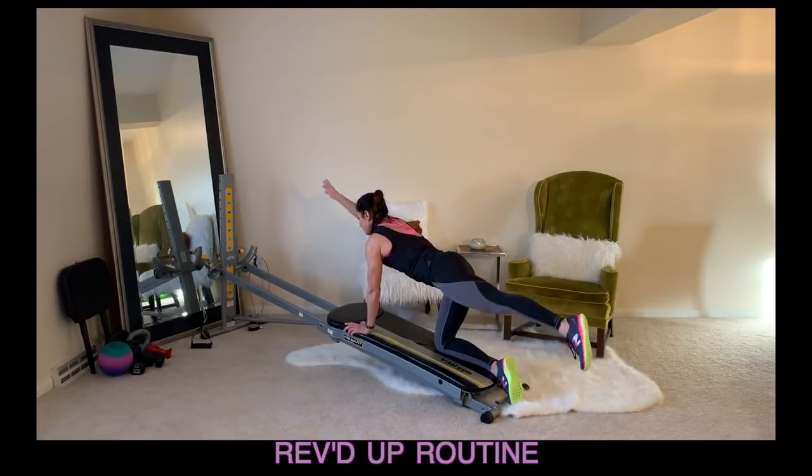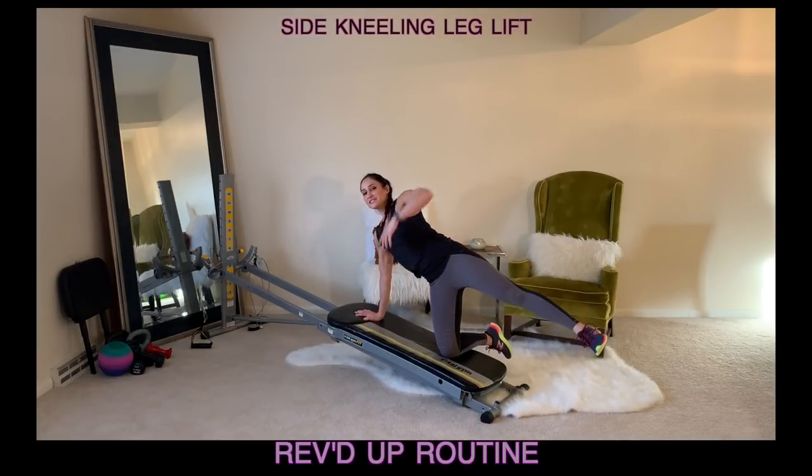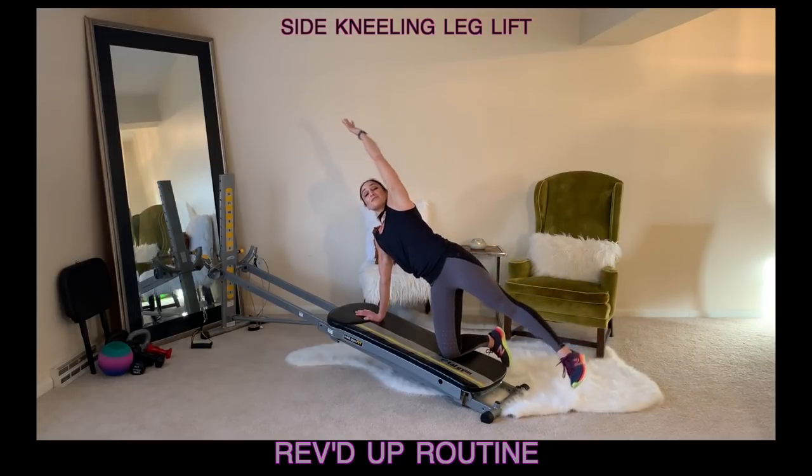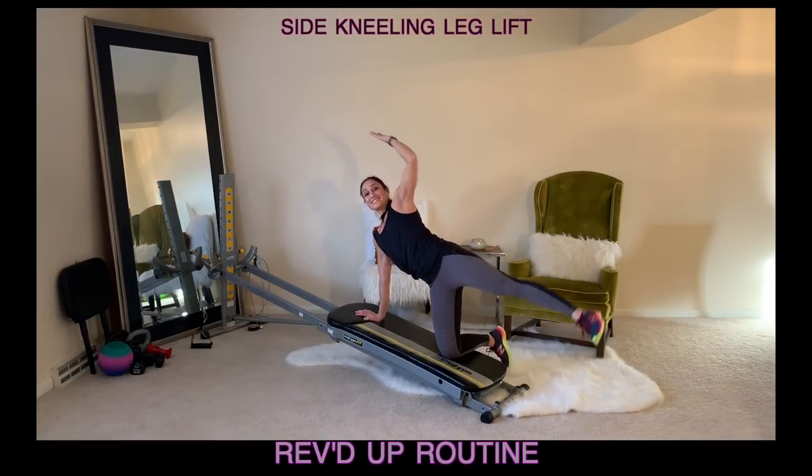Once you're done with that, place the hand down, swivel to the side and keep the leg lifted. You'll reach the arm out, lift the leg up and bring the elbow towards the knee for outer thigh lifts. This is such a great movement because we're working our arms, our legs as well as through our waist.